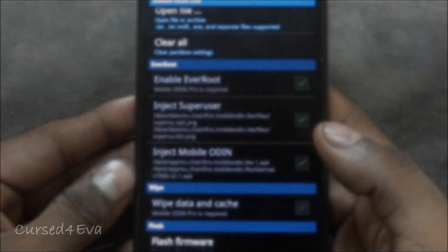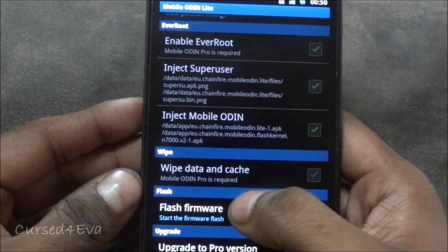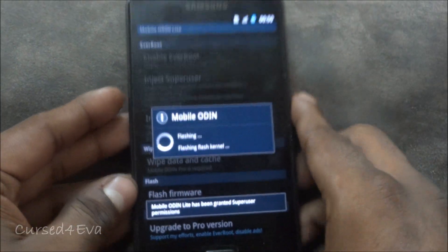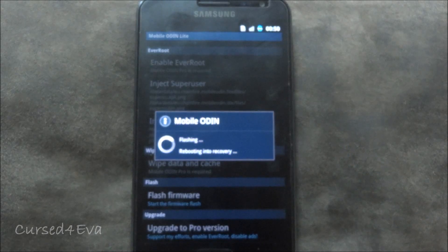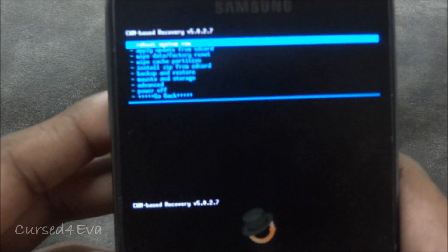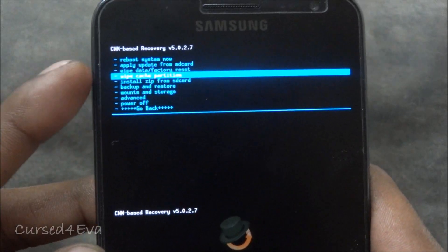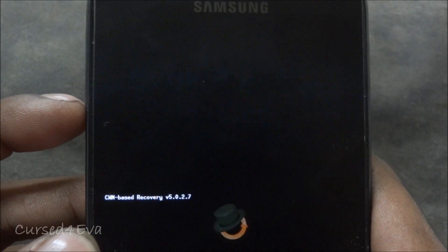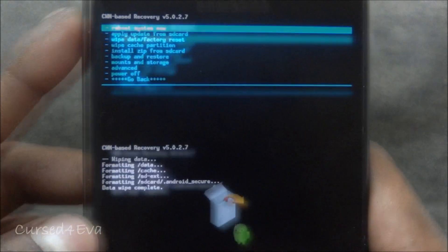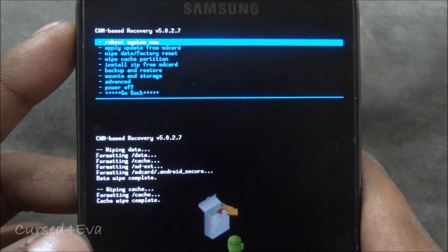Scroll down and leave everything as is. If you're on the pro version of Mobile Odin, go ahead and select all options including 'Wipe data and cache.' If you're on the light version, just leave it as is and hit 'Flash firmware,' then hit 'Continue.' Once the flash is complete you will reboot back into ClockworkMod Recovery. Since we used the light version of Mobile Odin, go into 'Wipe data / factory reset' and delete all user data. If you used the pro version you can skip this step. Then go and wipe cache partition. Now reboot system now.